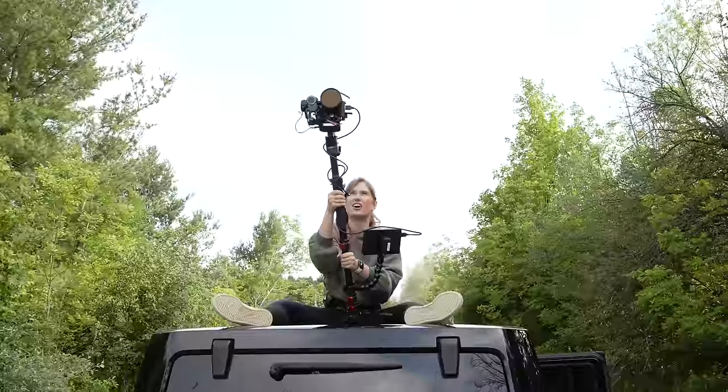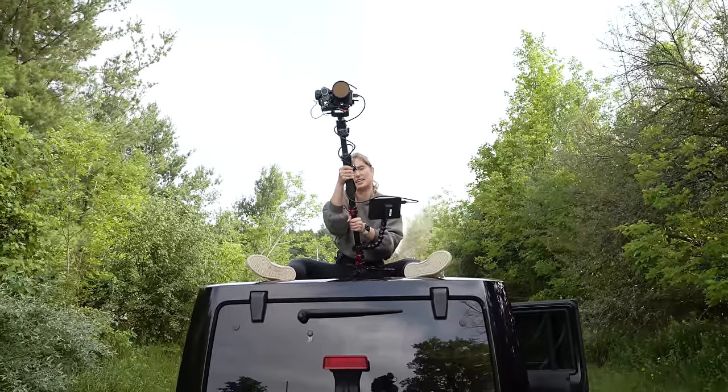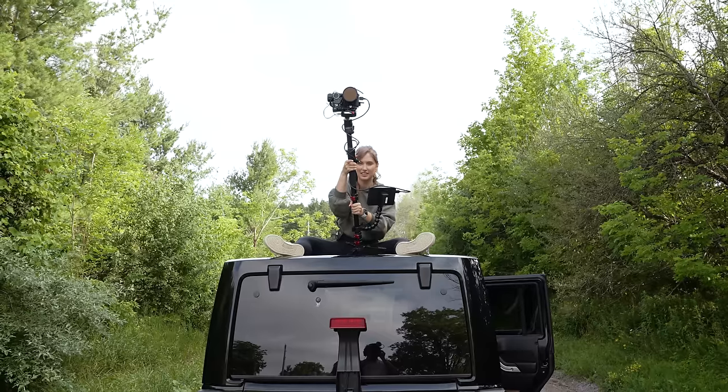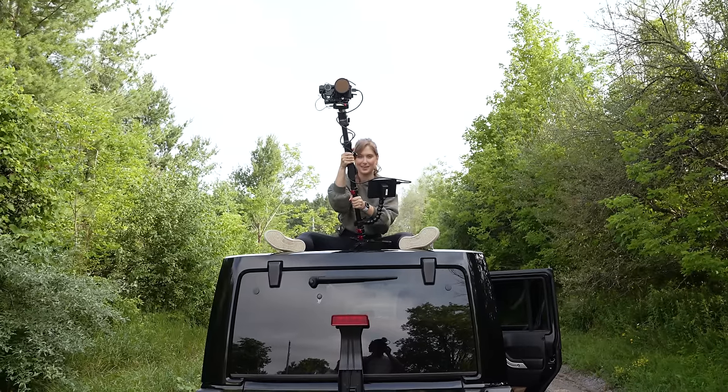So we're here now. This is our fancy way of getting a bird's eye view of Joelle running. We're going to give it a go — very safely, very slowly, and Josh will spot me. Here we go.